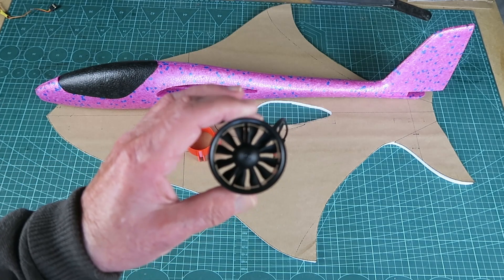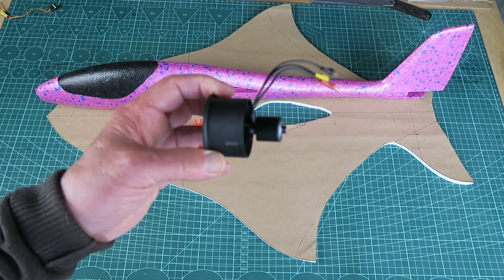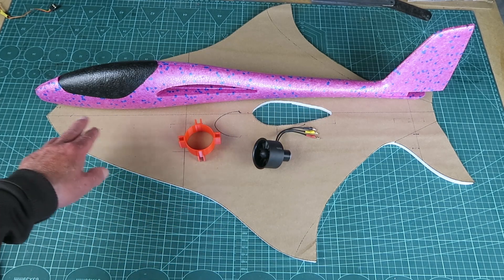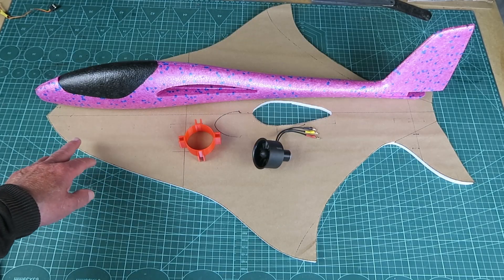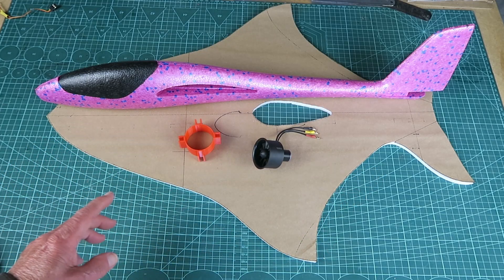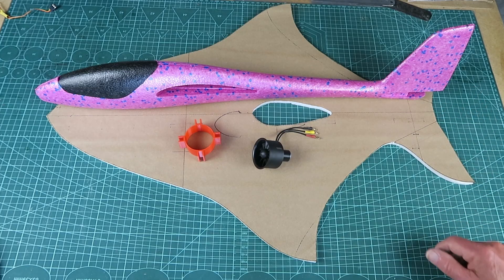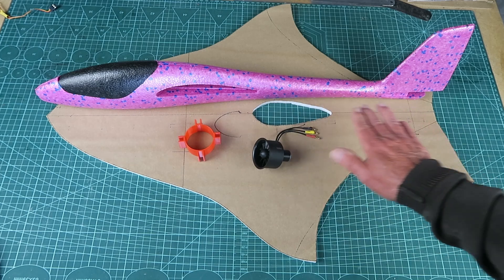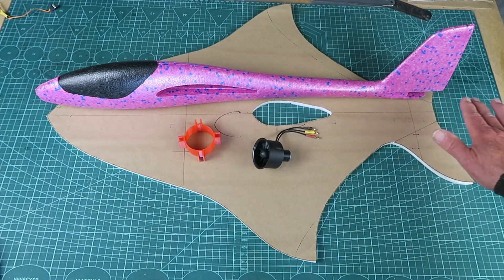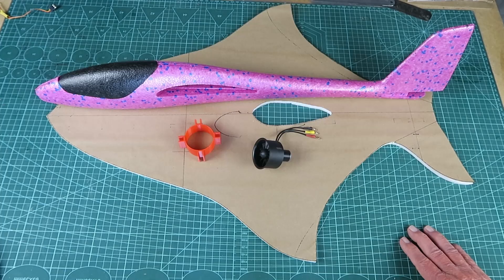The power plant is this 40mm EDF unit, powered by a 3S pack - not quite sure of the capacity. Another oddity of the design is that the centre of gravity is rather far forward, therefore servos and things will have to be towards the front. The only control surfaces are at the rear. These parts will be cut along here and then they'll be pivoting in a tailor-on arrangement - something that I have never done before. My other idea will be to cut the little fuselage in half, sticking part on the top and part underneath to complete the fishy experience.